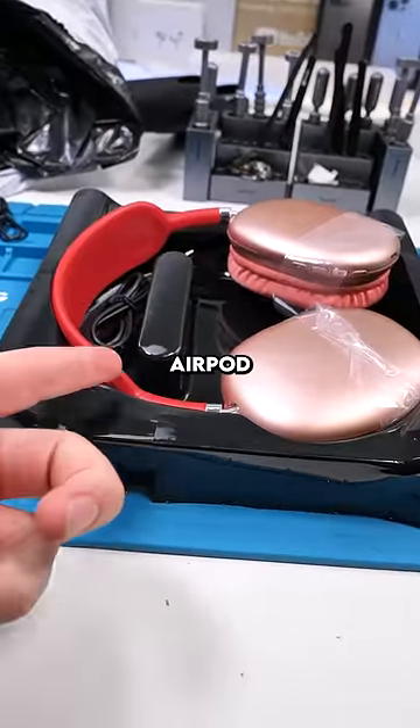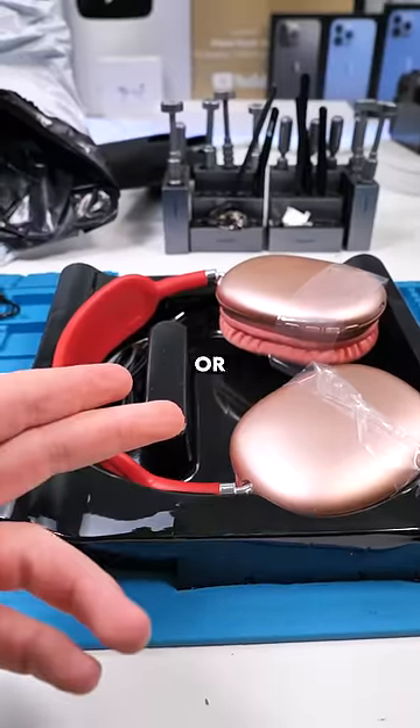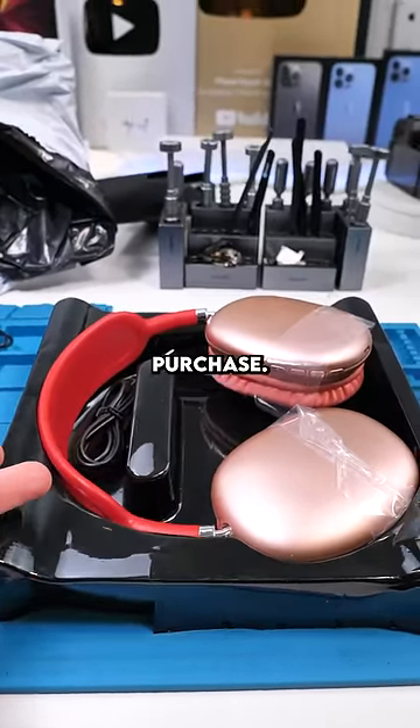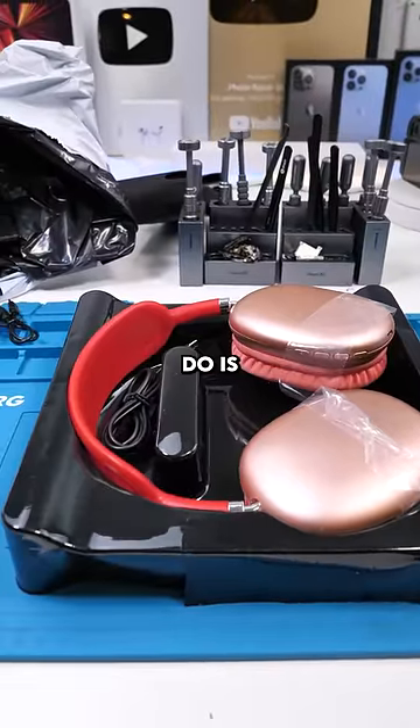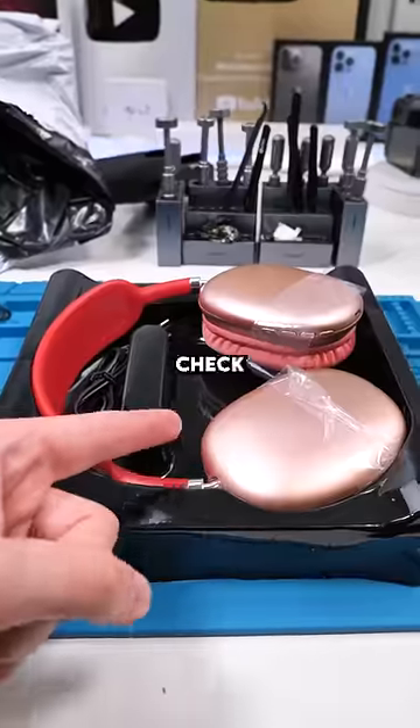I got these fake AirPod Maxes from AliExpress and they were $50. Buying fakes is a hit or miss and these listings usually go down right after you make a purchase. There's no real returns — all you could do is claim you didn't get it, which is slightly unethical, even though buying fakes is itself unethical. Let's check these fakes out.